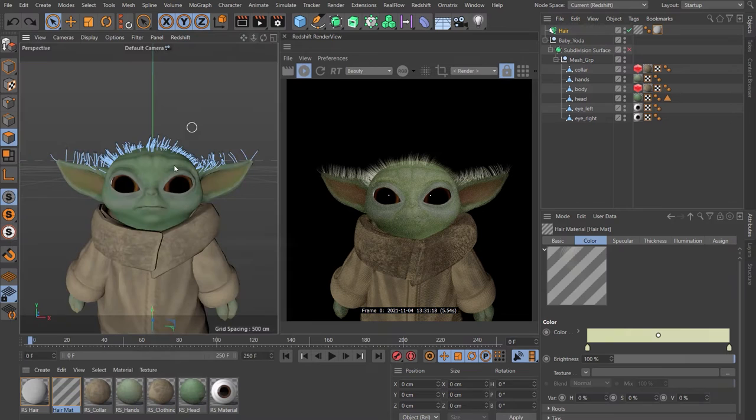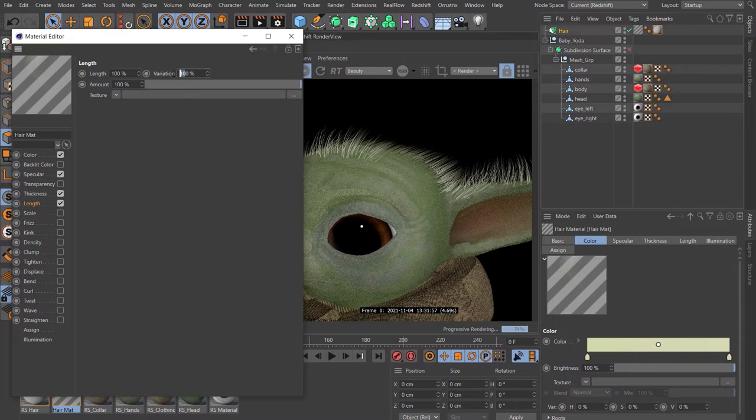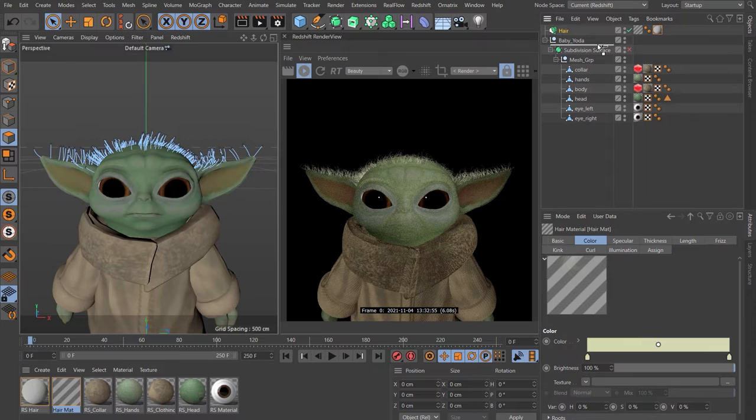Let's go back to the color on the material and change it to something very light. Come down to length, enable that, and give it 90% variation. Come down to frizz, enable that — 100% frizz with 50% variation. Enable kink and give that 60%. That's looking pretty good. Drop the hair object underneath our Baby Yoda. We'll leave the Subdivision Surface disabled for now. Let's close Redshift and charge on with the rest of the scene.